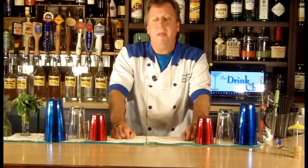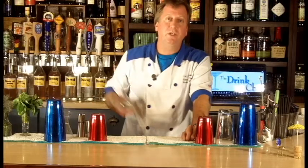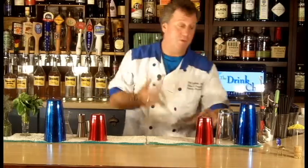Hi, Blake here, the drink chef and your personal bartender. Today I'd like to make for you a chocolate martini — very, very popular as a dessert cocktail. That's usually built into a sixteen ounce mixing glass full of ice.